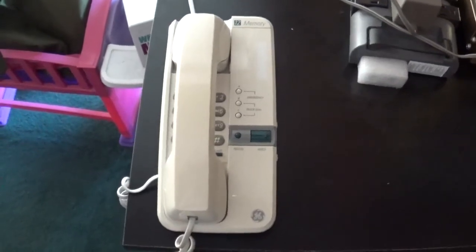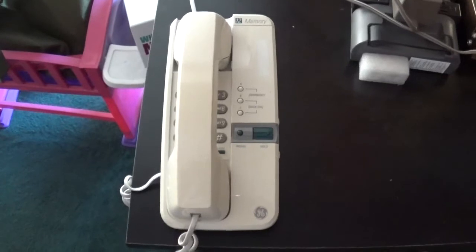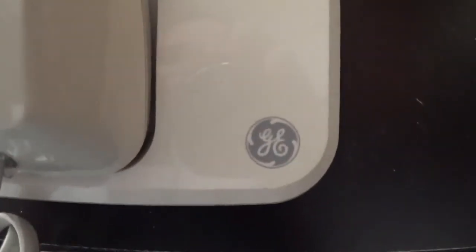Hey, what's going on everybody? I'm Zach, Lombra AK Magnum 05, and what I have here is another vintage telephone. This time, this one is a General Electric product.